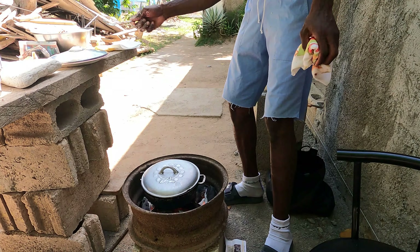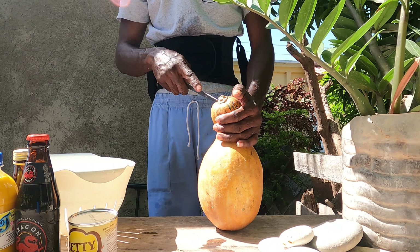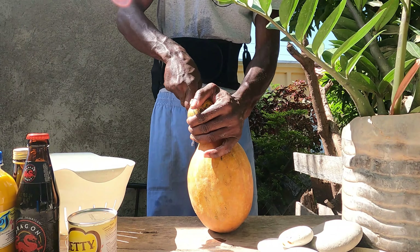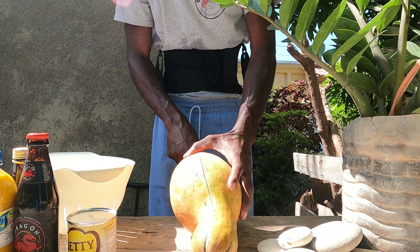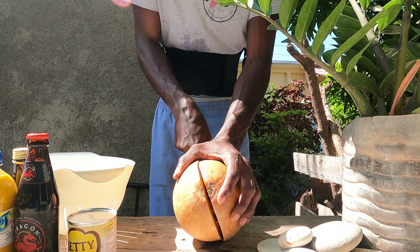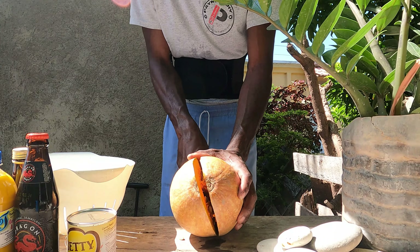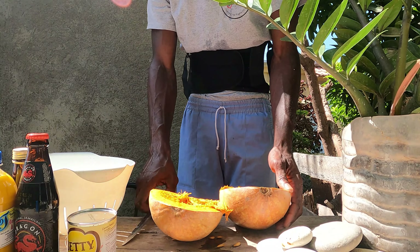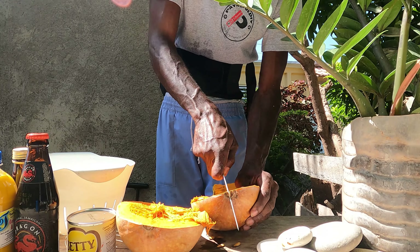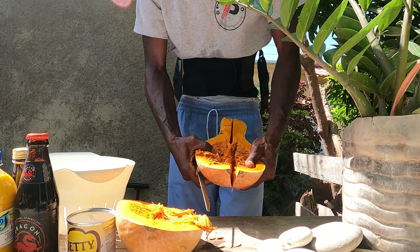Cover it up, leave it for a while, and make it cook long before putting any water in it. Come back in a few minutes, tip in a little water, stir it up, cover it up again and let it simmer. Some people use warm water when adding it in — they say it makes the meat more tenderized — but it doesn't really matter to me because it's nice just the same.